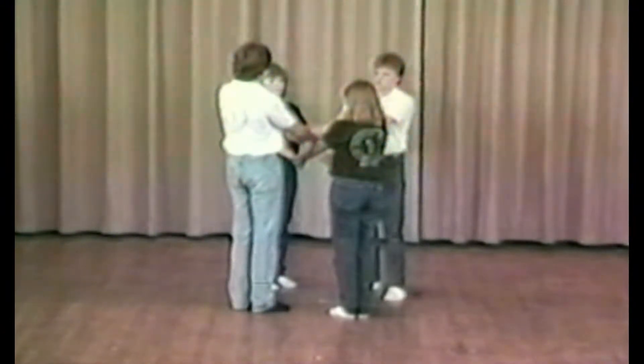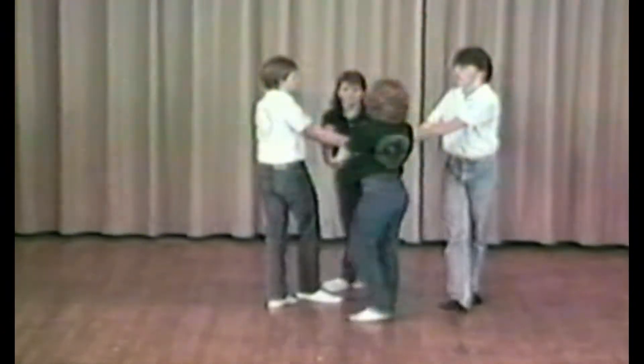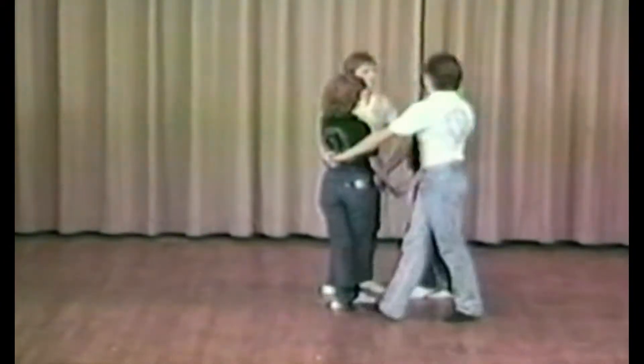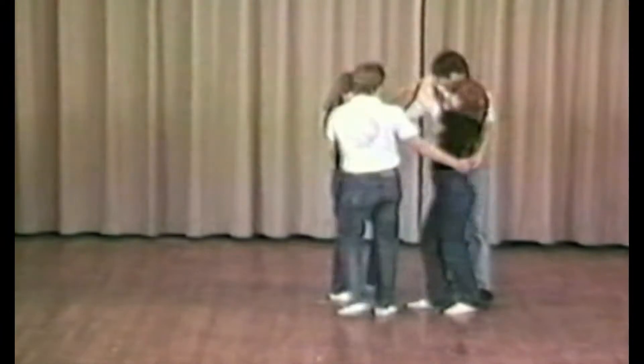Circling to the left, gents, you're going to raise your arms up and lower your arms around the waist of the ladies. Gents bow under; ladies, raise your arms up and put them on top of the shoulders as the gents duck under.